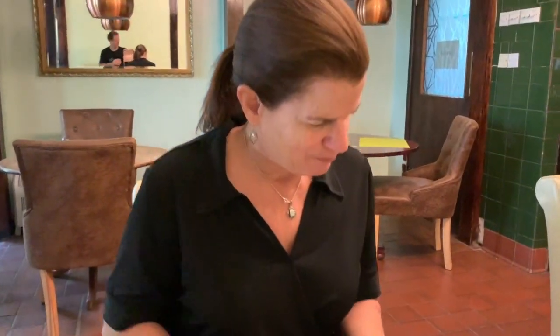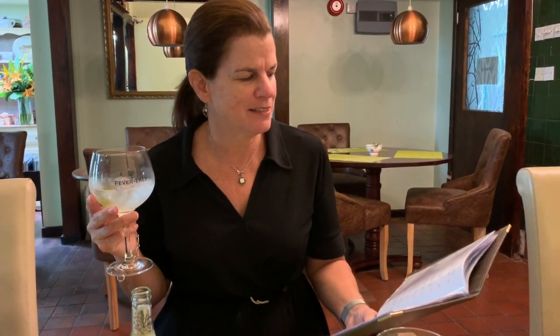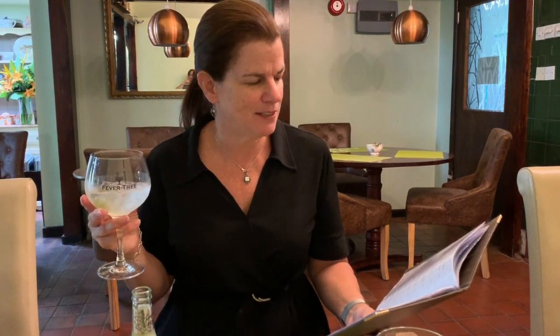My second herbaceous gin is Edinburgh Seaside. It uses intriguing Scottish ingredients from the coast like seaweed, ground ivy, gorse flowers, and scurvy grass.